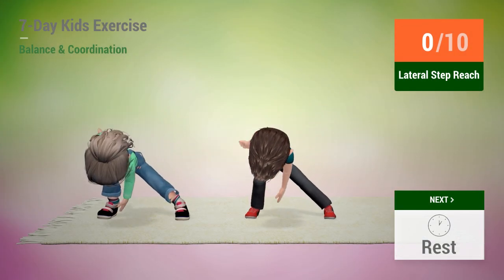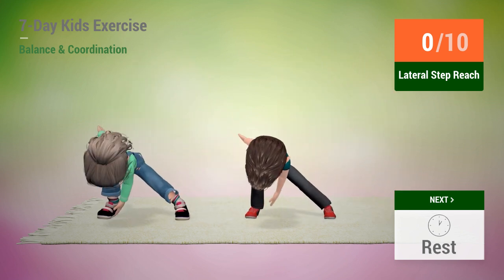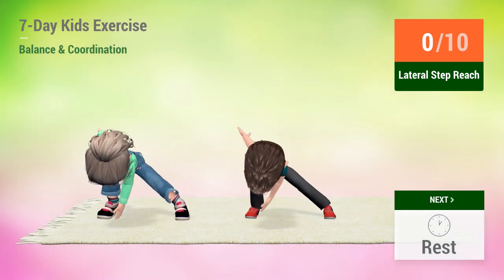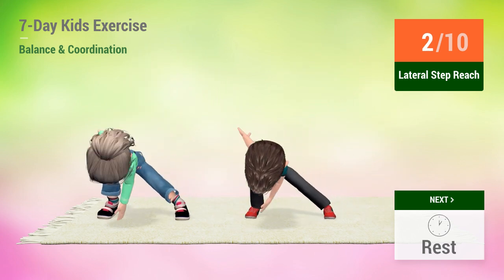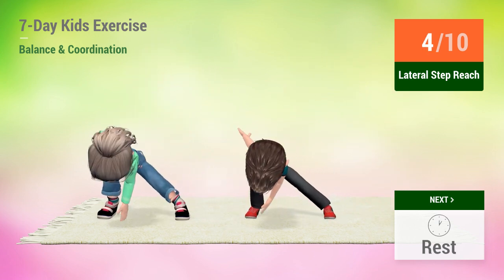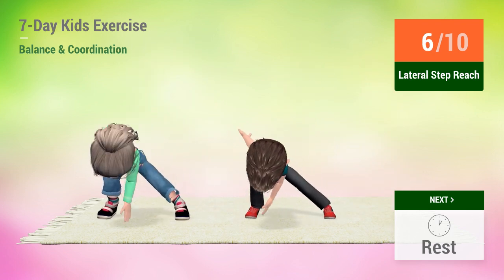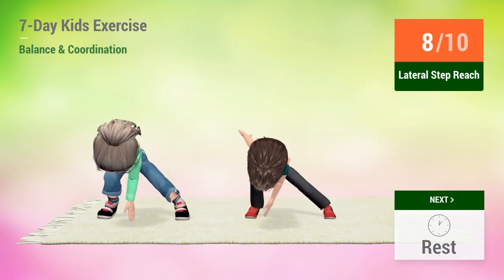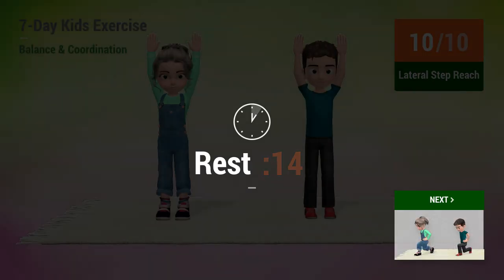Up next, lateral step reach. In 5, 4, 3, 2, 1, go! 1, 2, 3, 4, 5, 6, 7, 9, 10. Rest time!